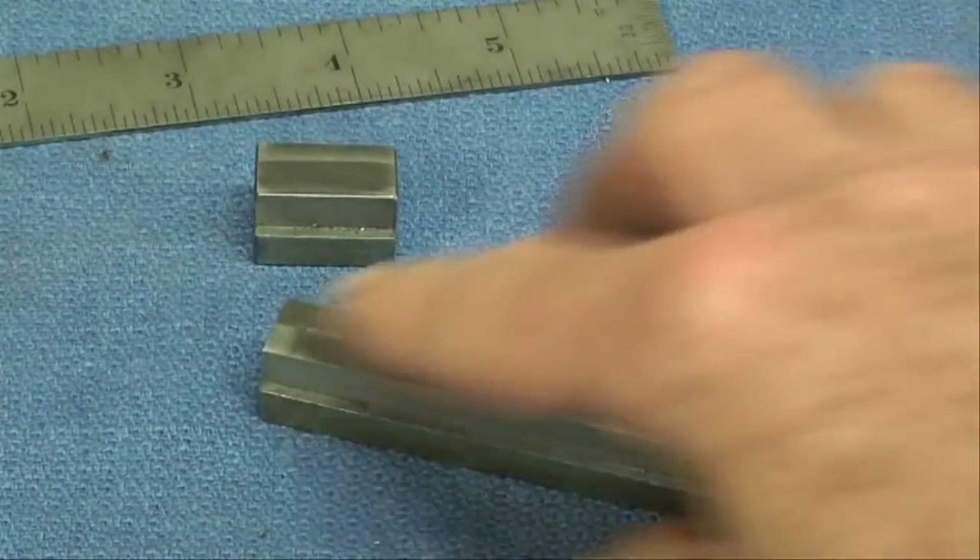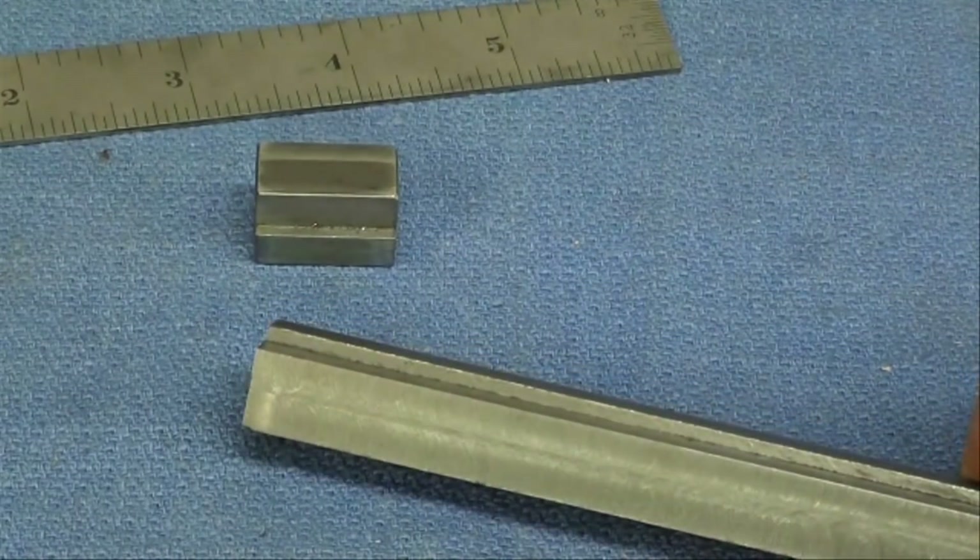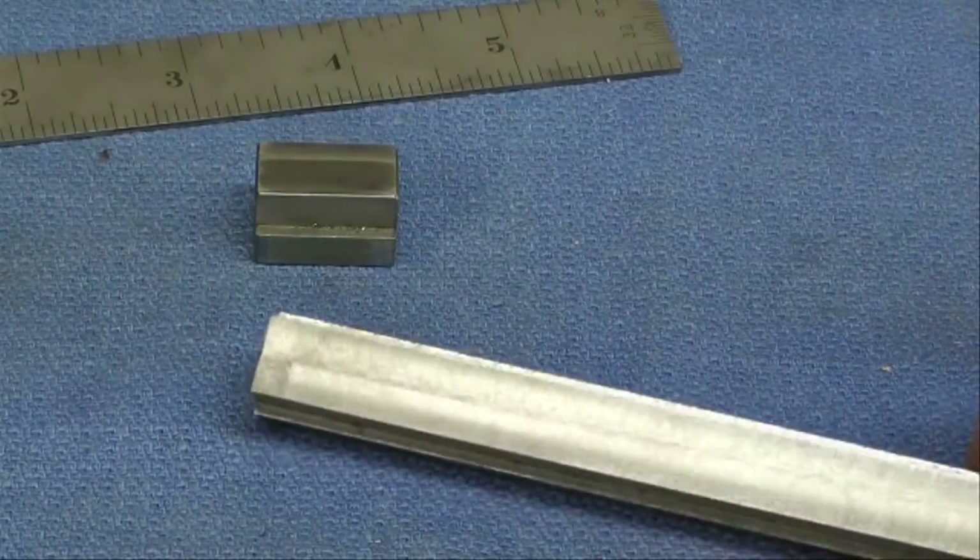Next thing, I'm going to put some layout dye on the top, and I'm going to lay out both the location of the holes and where I'm going to saw cut it.